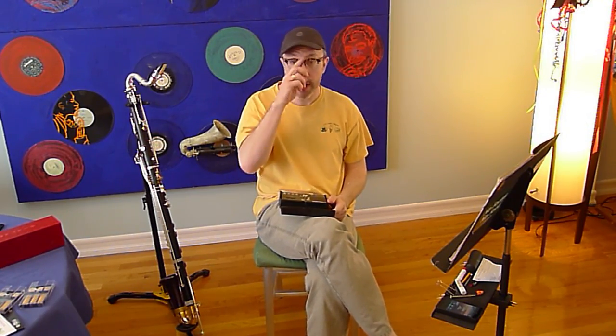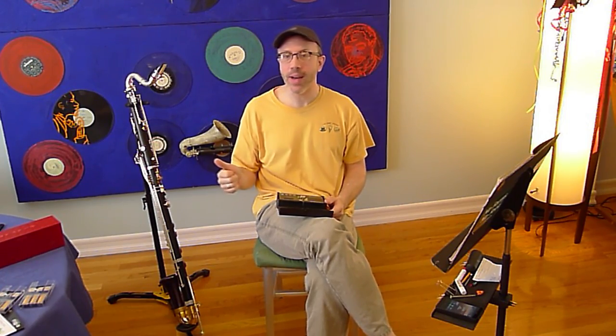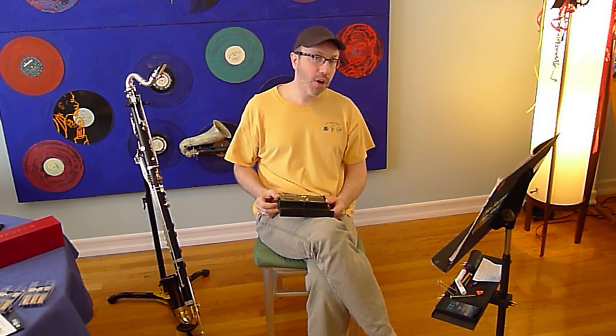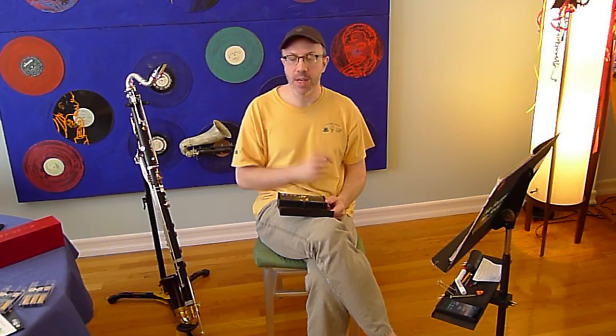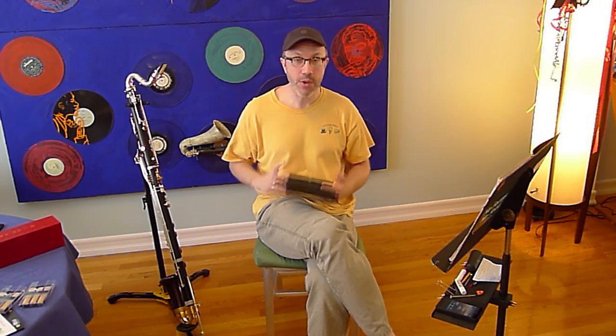The things that are difficult about this are numerous. First of all, it's fast tonguing. Second of all, it starts up on a not great note: B-flat. Third of all, you have to play it exactly the same tempo as the oboe that comes before you. So that means you have to practice it with a metronome.